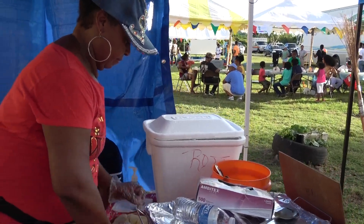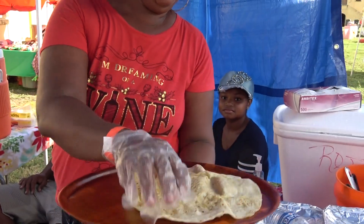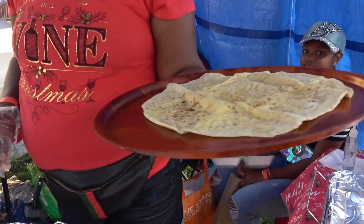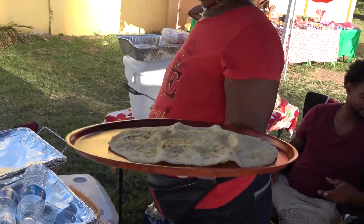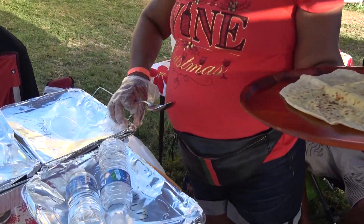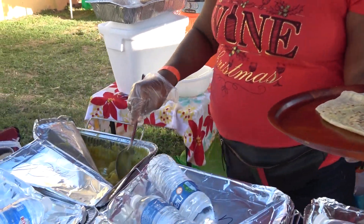Alright, so let me go over here. I'm going to bring it up to you. You're going to bring it to me, okay. So you have the roti skin. Then you put the potato in there.